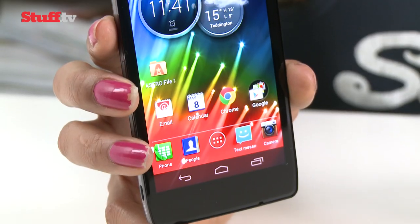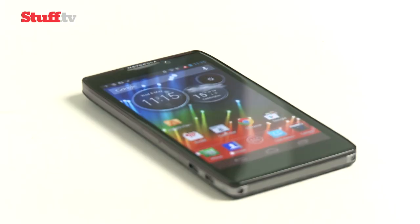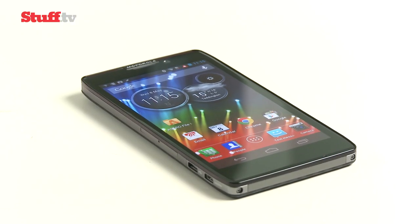But at just under £400, you might find it a tad difficult to justify picking it up over the better-specced Nexus 4, which goes for the ludicrously affordable price of £240.